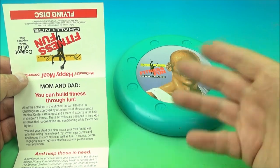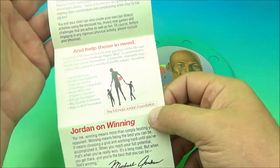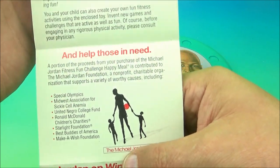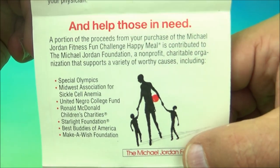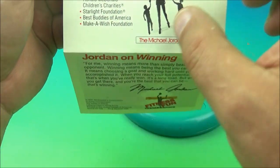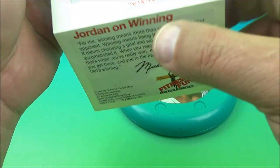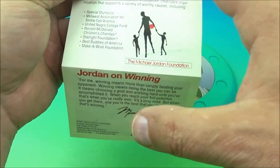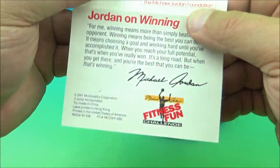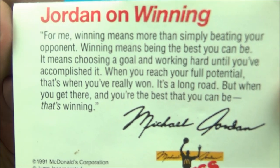First up on the set is the Flying Disc, or a Frisbee. I just wanted to show you what was going on with these little pamphlets, these little fold-up information sheets you get with this set. So I was scrolling through this and I read one of the things they talk about is helping those in need through the Michael Jordan Foundation. You have the Special Olympics, the Midwest Association for Sickle Cell Anemia, a Starlight Foundation — just a whole bunch of things that Michael Jordan has done throughout his career and his life to contribute back to society. That's what makes him, in my opinion, the greatest basketball player of all time. And then there's a quote here — you can pause that and read it.